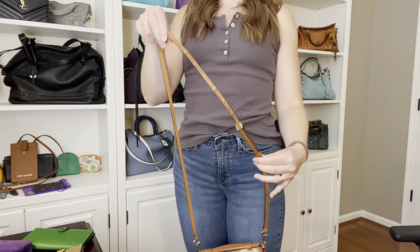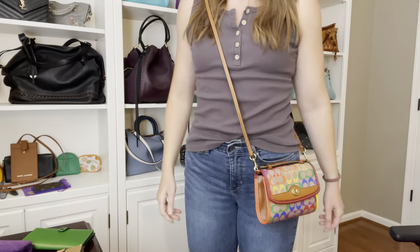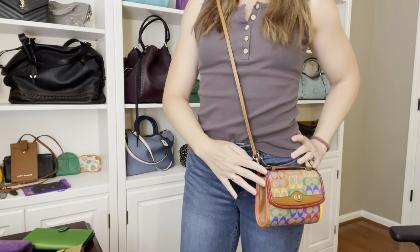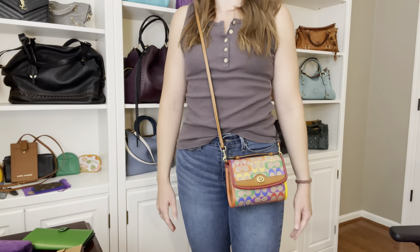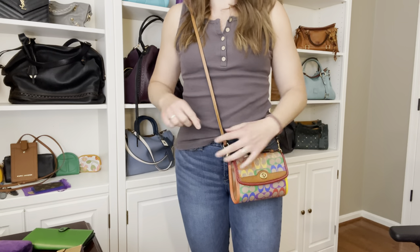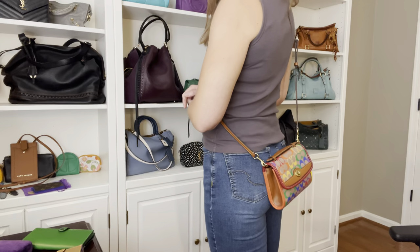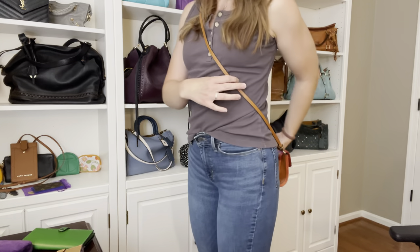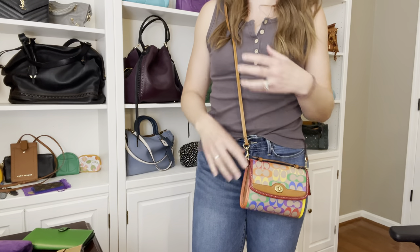Let me get up and show you some mod shots of what this little guy looks like on the body. I have this on the absolute longest setting. It hangs really nice and low with a very generous strap drop. I'm five foot nine, so a lot of times crossbodies aren't long enough for me, and this works. It is so nice and small — you can wear it behind you or in front. It's just so compact and not heavy at all.